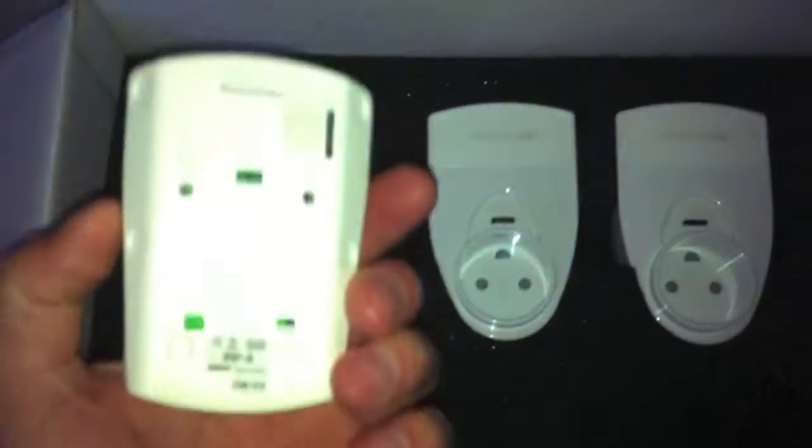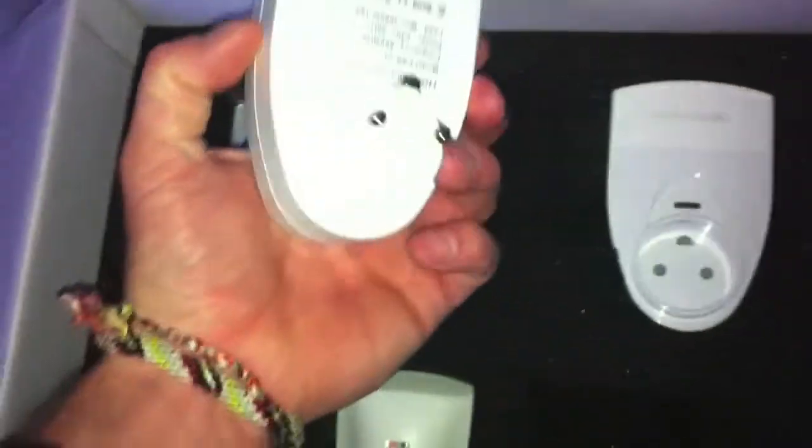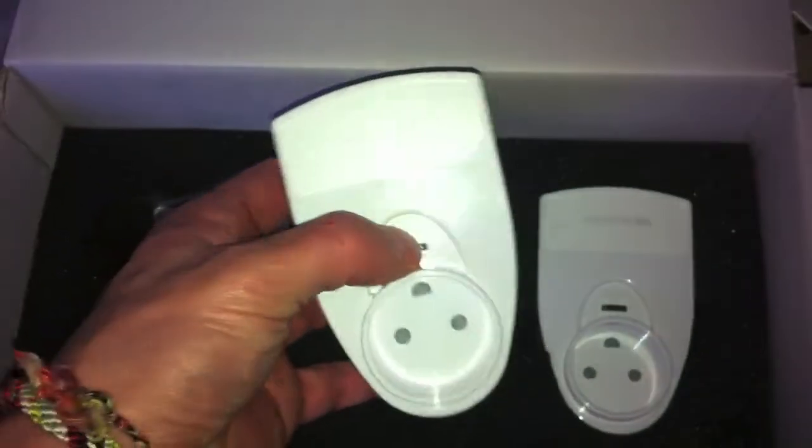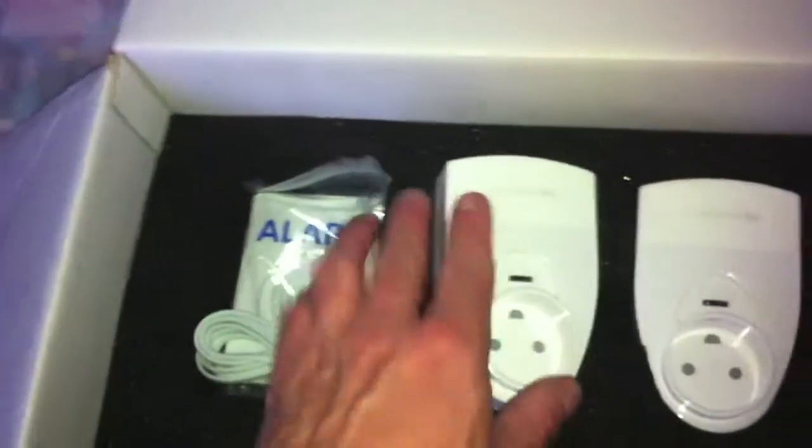We've got more over here. These are two sensors. I'm just going to put some light on so you can see. Bright light. These are two sensors, and they're wireless. They're mounted up like that — you just pull this little flap out there and they should connect wirelessly. Also, we've got this here — so we can turn power on and off, also wirelessly, which is quite cool. I'm looking forward to trying that out. You can actually control it from the computer and all that.